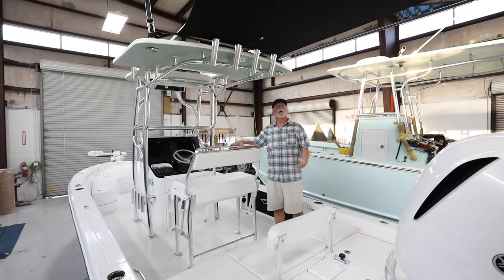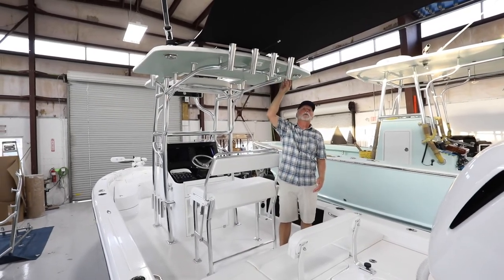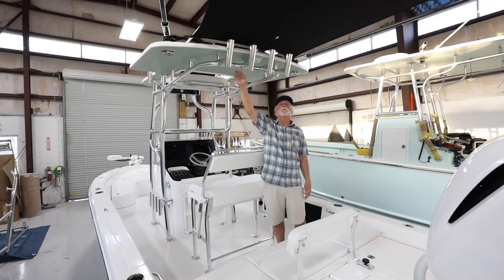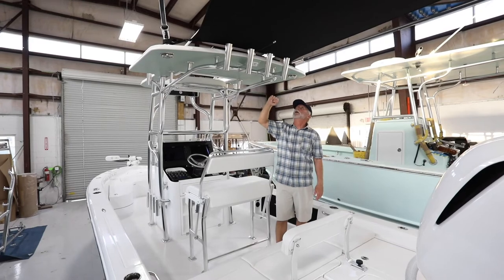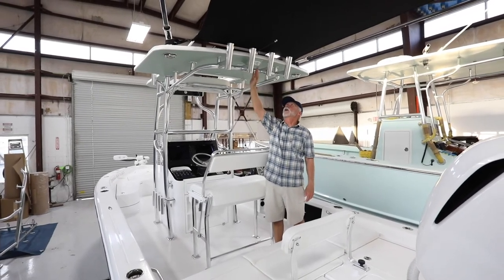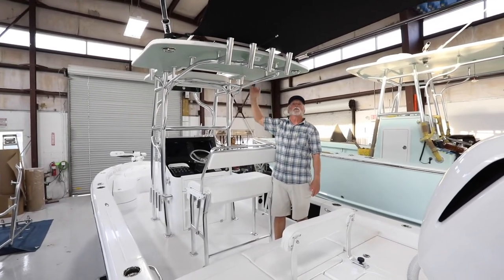On all of our hardtops and second stations there are four rod holders across the back. These are typically tulip-shaped, but this customer preferred they match the shape of the rod holders on the side of the console. The height of these can be modified to your liking. On the underside of the hardtop with a brush finish, we have LED spreader lights aft and forward, as well as three multi-color LED lights flush into the hardtop.